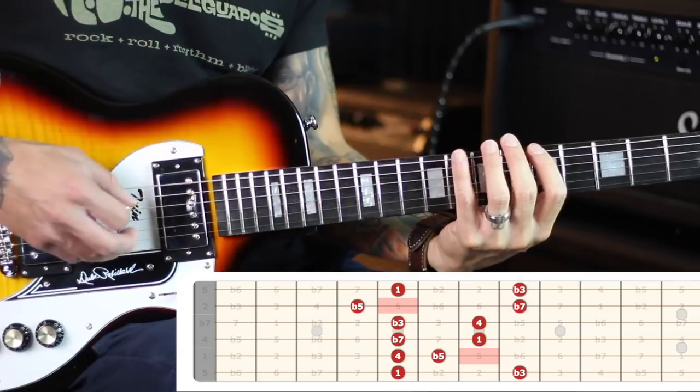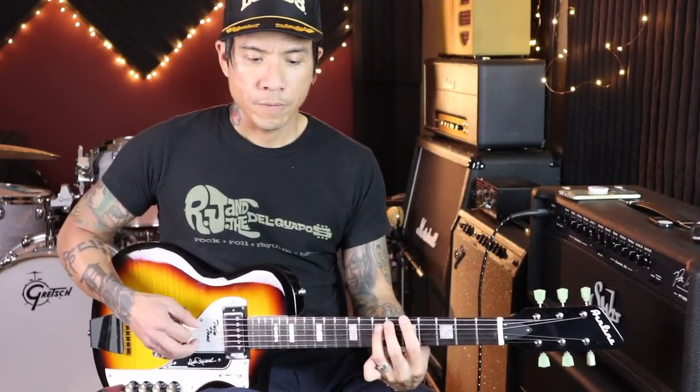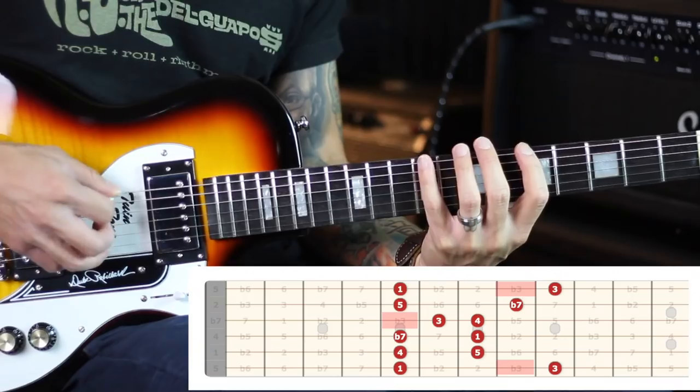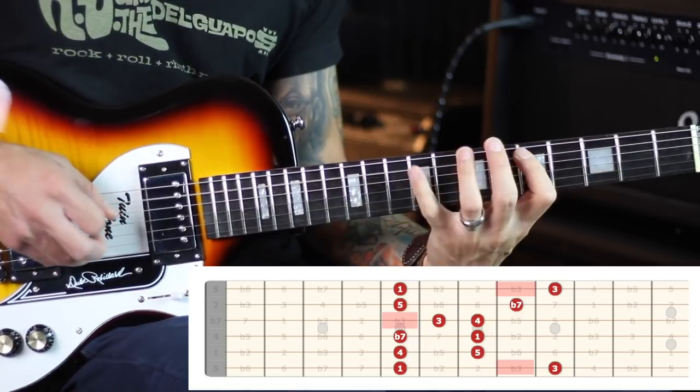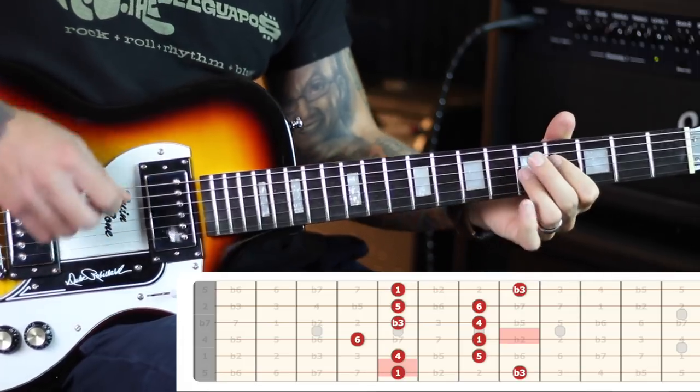If you haven't noticed yet, most of these modified scales sound cool because they have a tritone in them. The flat 5 scale has a tritone; the first scale with the major 3rd has a tritone; and the second one with the flat 7 down to the major 6th also has a tritone. Tritones make it a little bit funky — they create tension and just kind of make them sound cooler.